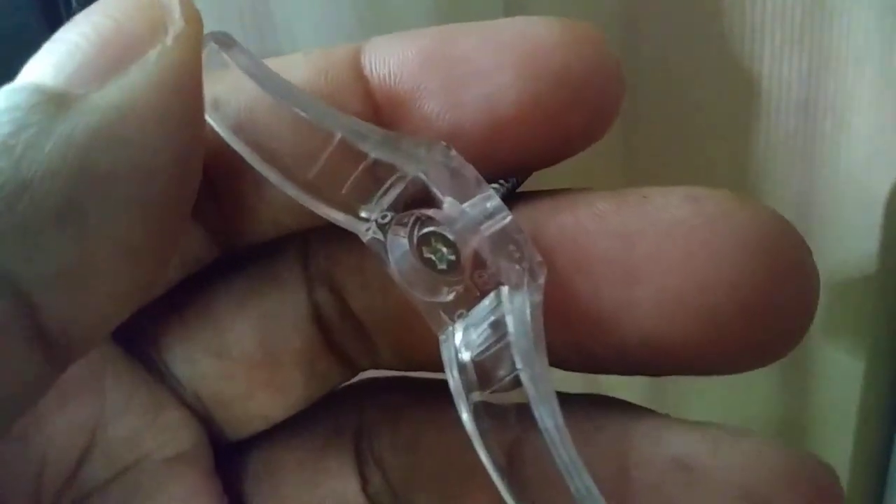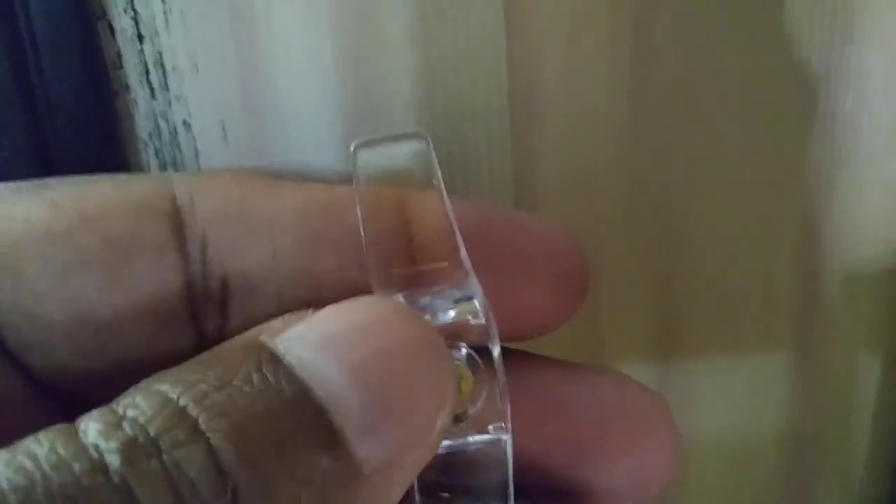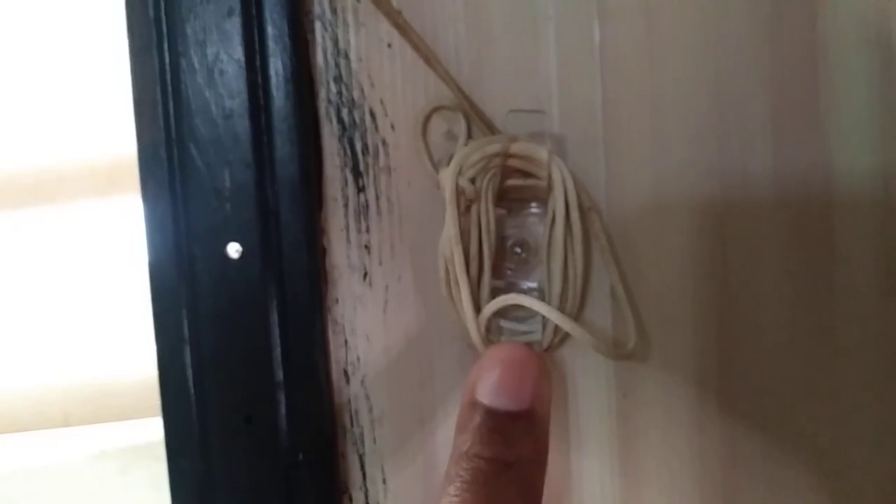I got these G-Tech blind cord cleats that are going to help me keep the cords safely away from visiting children. There you can see it. The blind cord cleat allows you to put the cord up safely to keep it out of the reach of children and animals.